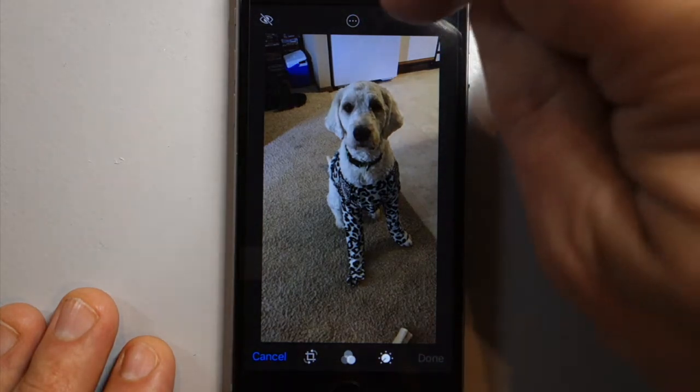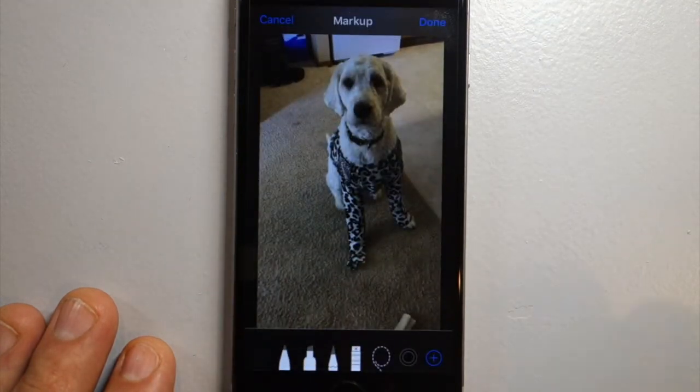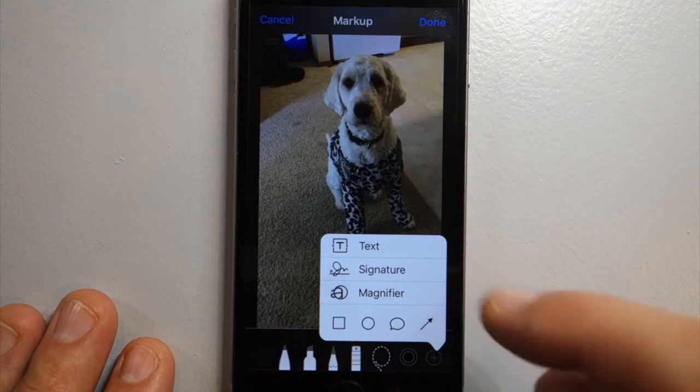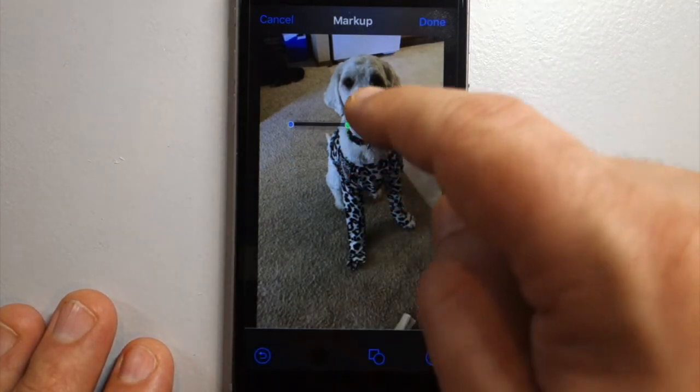It's down here — select Markup, and we want more tools, so hit the plus, the blue plus. We want the arrow tool; this is also the line tool. Once you click that, it puts an arrow on your photo.